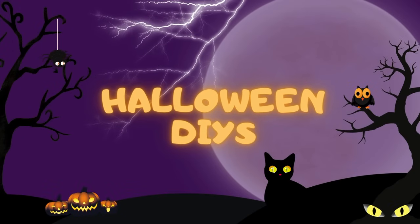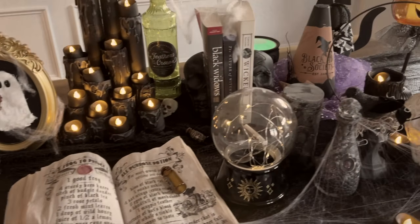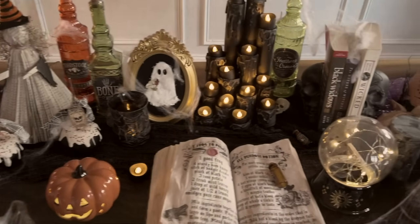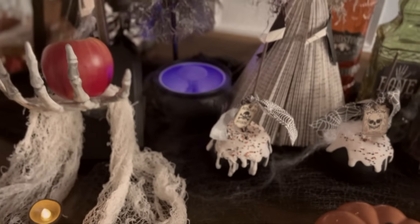Hi everyone, I'm Rebecca Virginia and today I have my much anticipated Halloween DIY video for 2024. I have created 13 brand new Halloween DIYs for you. These are my favorite videos to create every single year and I really hope that you enjoy all of the new crafts that I made.